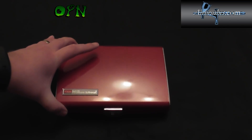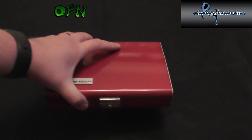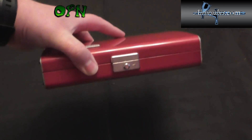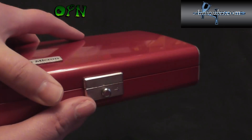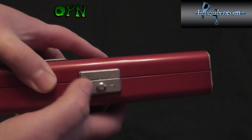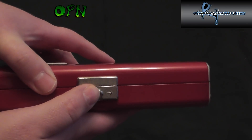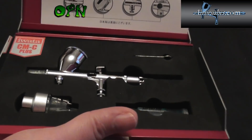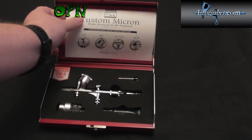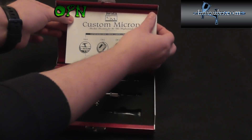The first thing that springs to mind with the case the airbrush comes in is absolute sheer luxury and quality. It weighs over a kilogram — maybe about three pounds — very sturdy and well made. It's got Iwata engraved on the metal clasp mechanism on the front, and if I slide it to the right it opens up nice and smoothly.